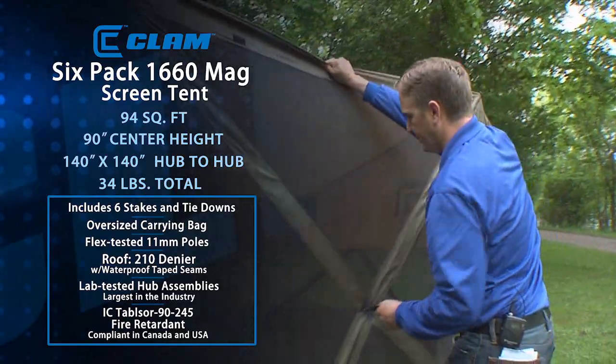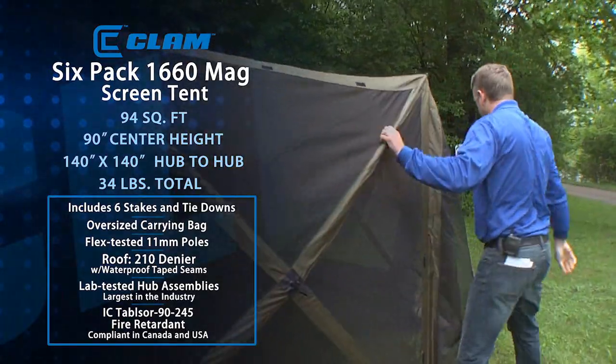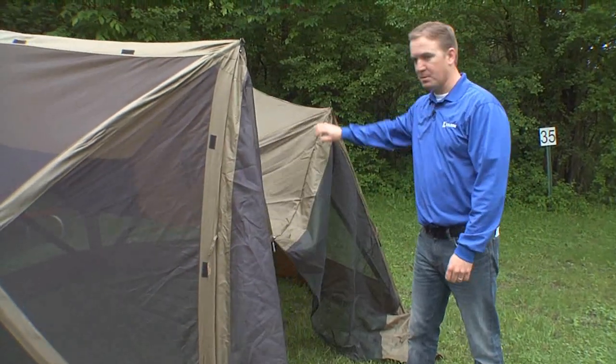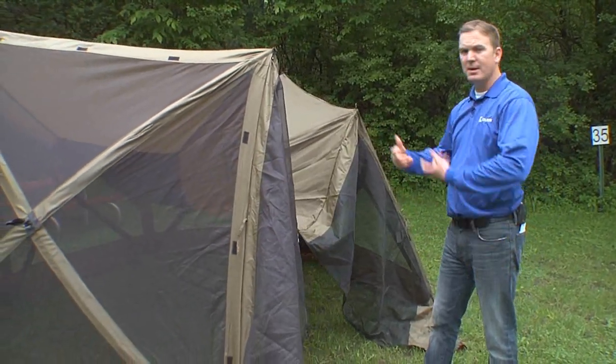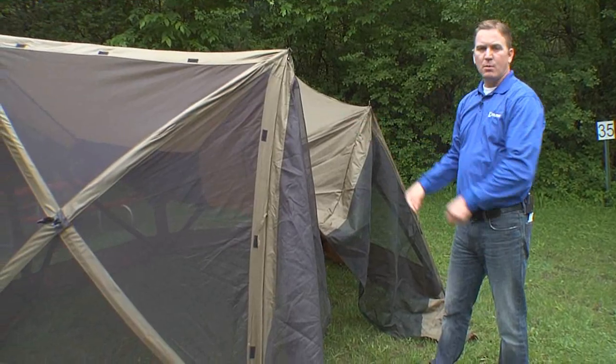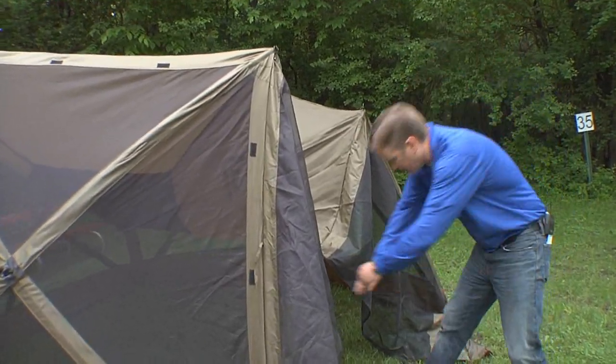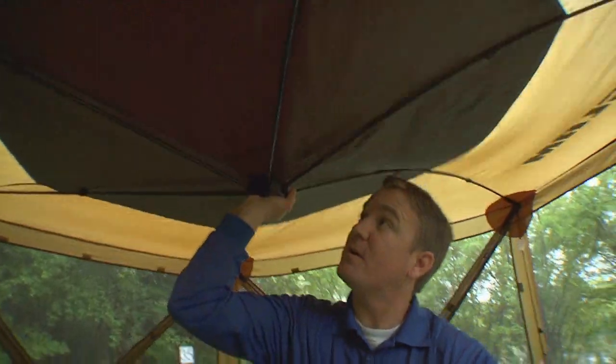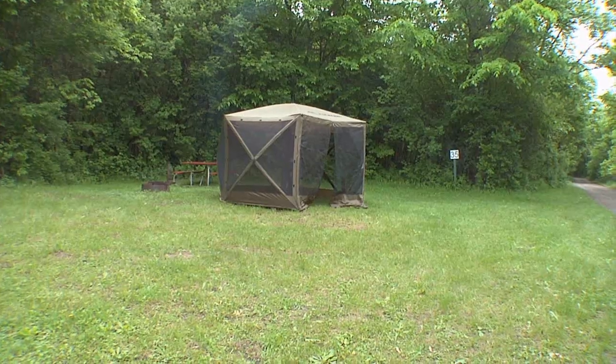Definitely enough room for a picnic table and then some, so you can fit everybody inside the tent on those days when the bugs are out or if you want to get some shade. Last step to the process, we're gonna go inside and pop up the center hub. Nice and easy push on the center hub, pops up and you're ready to go.